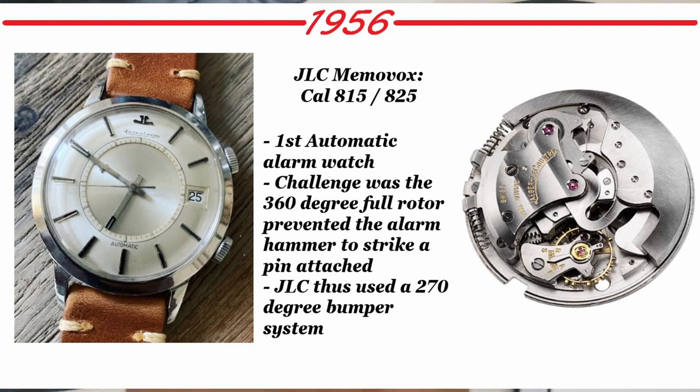In 1956, this was a big moment: the JLC Memovox calibers 815 and 825 — the world's first automatic alarm watch. It was a big deal because in a traditional mechanical alarm watch, the case back had a metal pin going into the movement, and a hammer struck that pin to make the sound. But with a rotor spinning around it would interfere with that pin. The challenge was they couldn't do a full 360-degree rotor, so JLC implemented a 270-degree bumper system, which allowed an automatic mechanical alarm watch.